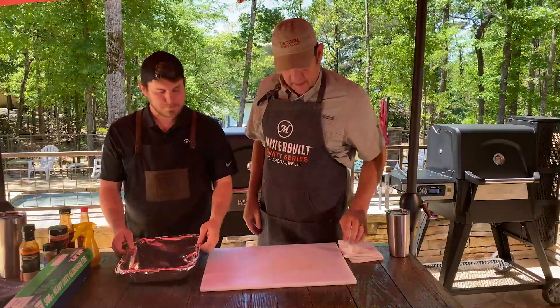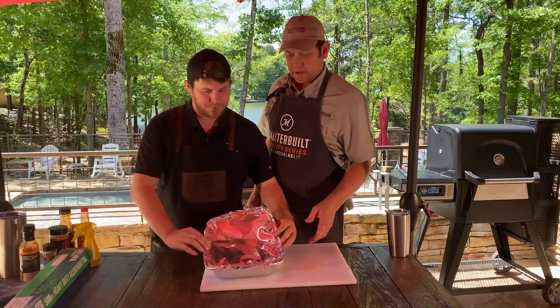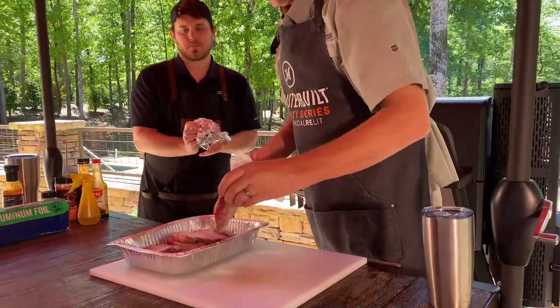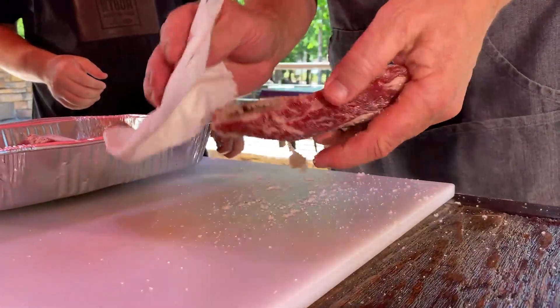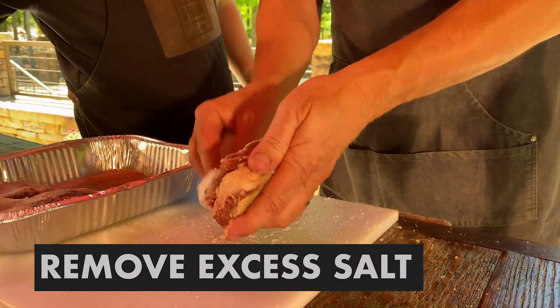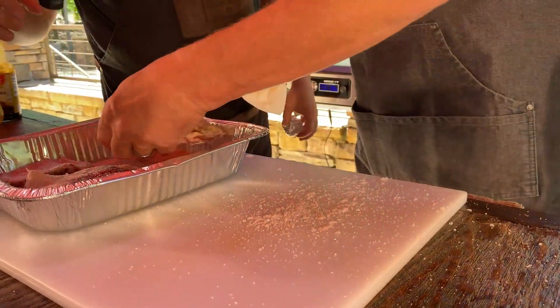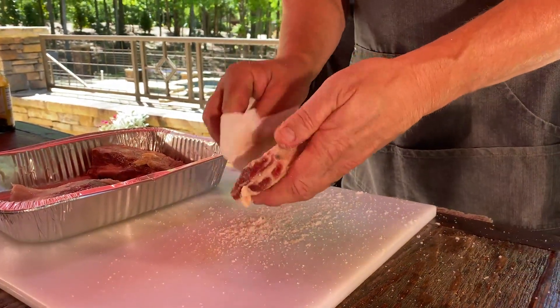So we dry brined overnight in the refrigerator. We're going to remove the excess salt, place the ribs back in the tray. It's okay to leave any salt that was already in there, and then add our Worcestershire sauce.